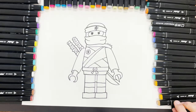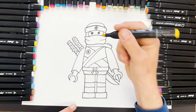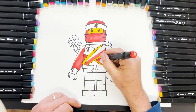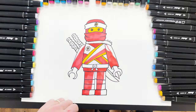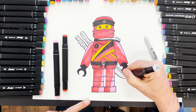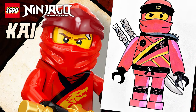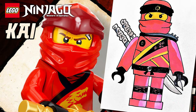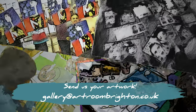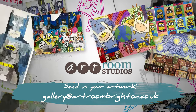Right, we're going to colour Kai in. We don't need to see it in real time so we'll speed it up — let's go. Thank you for joining us today guys, please do not forget to subscribe to our channel Art Room Studios and check out all of our other videos. We'll see you soon, bye bye.